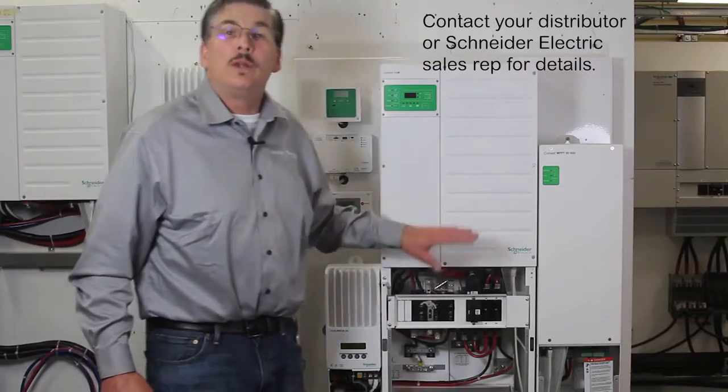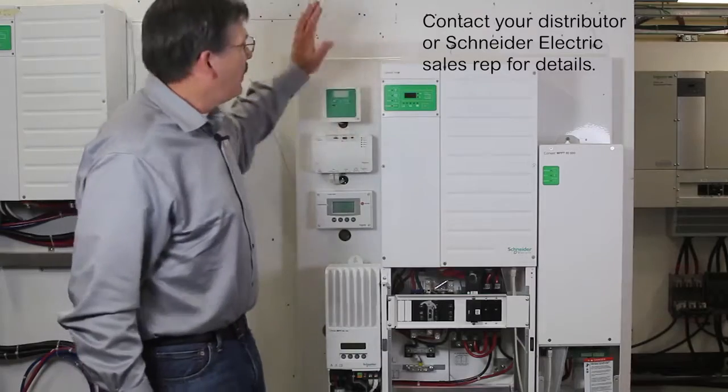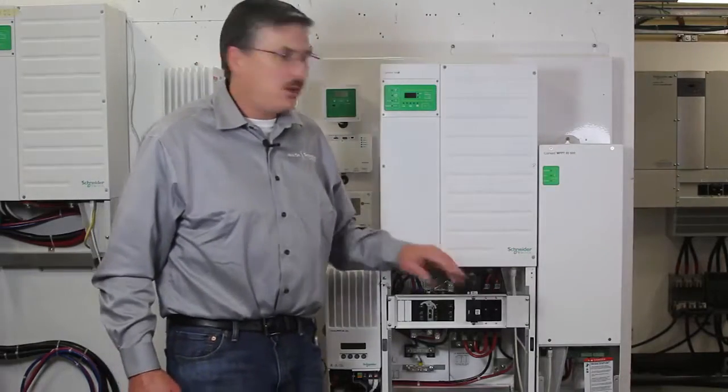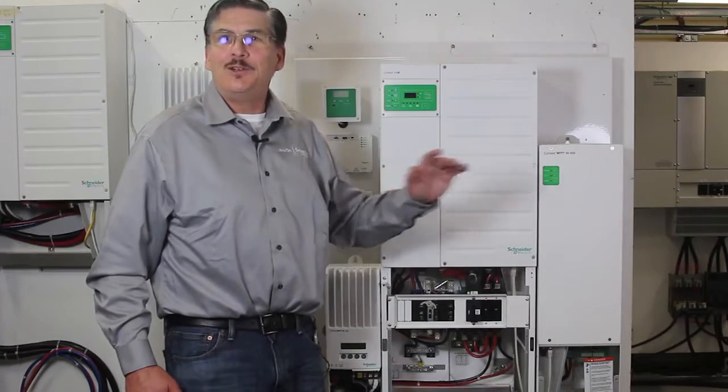The benefit of a pre-wired system is you get the whole plate, you put it on the wall, you connect the batteries, you connect your AC input — whether it be grid or generator — you connect the AC output to your critical load panel, and you're done.